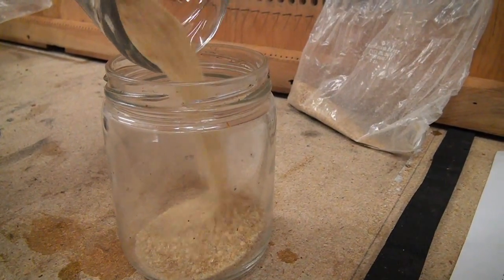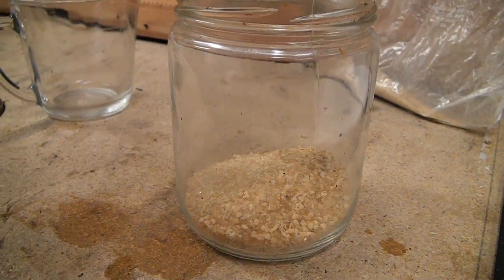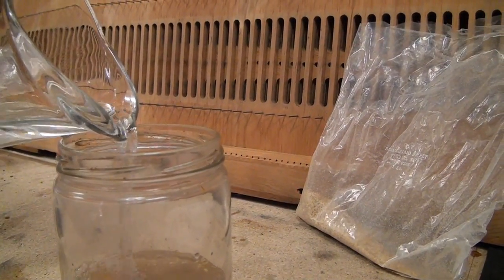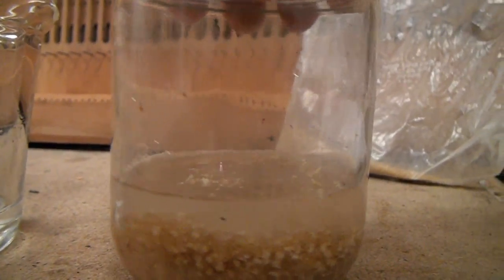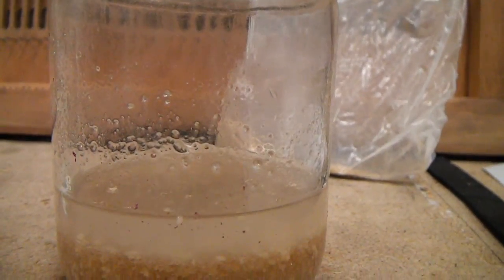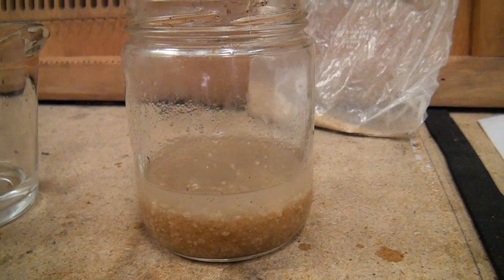I always like to mix small batches at a time using a two-to-one mix — a quarter cup of glue crystals to a half cup of water. Then I stir the concoction together and put it in the refrigerator overnight. I don't always put all the water in, as I like to have it on the thicker side before I use it. Then I add a little water until it is the way I like it.